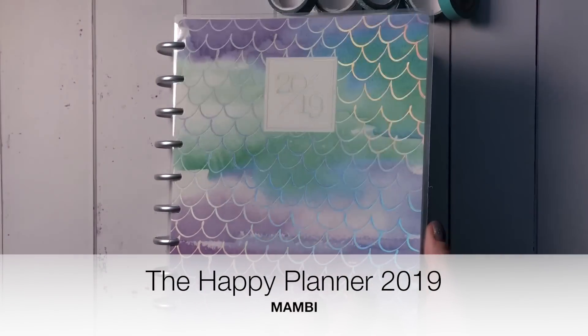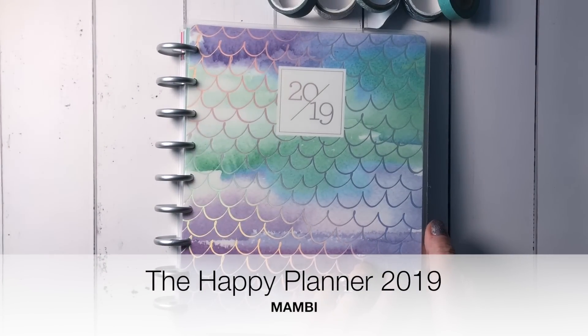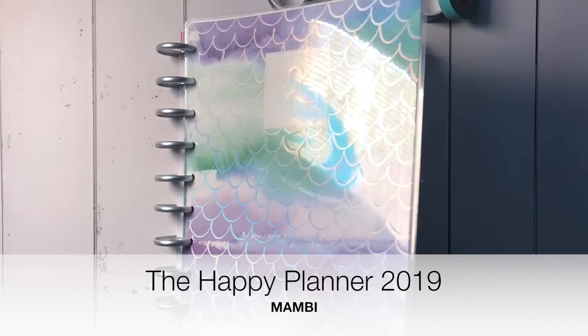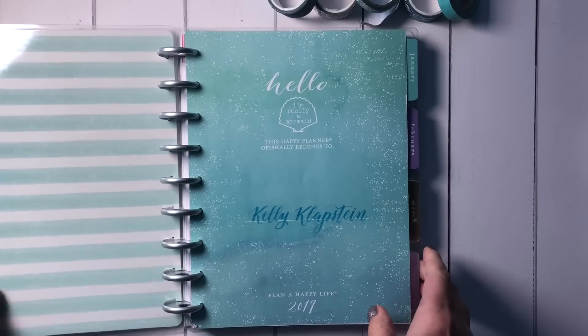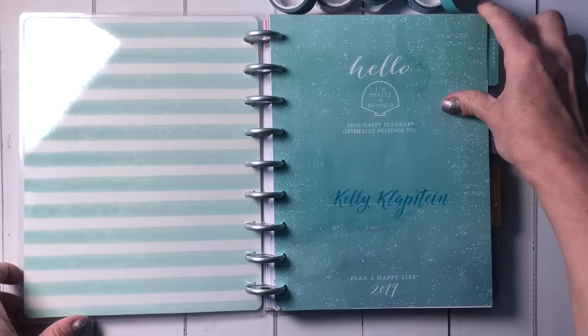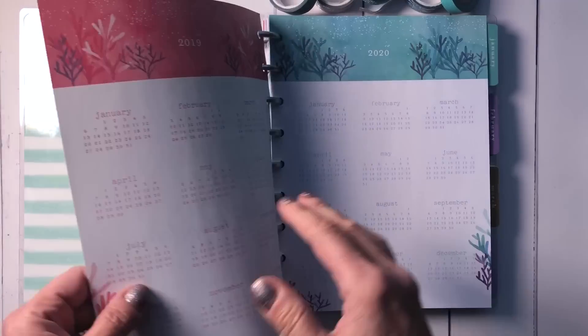Hi everyone! I'm really excited to share my Happy Planner — it's a brand new adventure for me. This 2019 planner I picked up over the Christmas holidays, and inside I thought I'd show you my January setup.